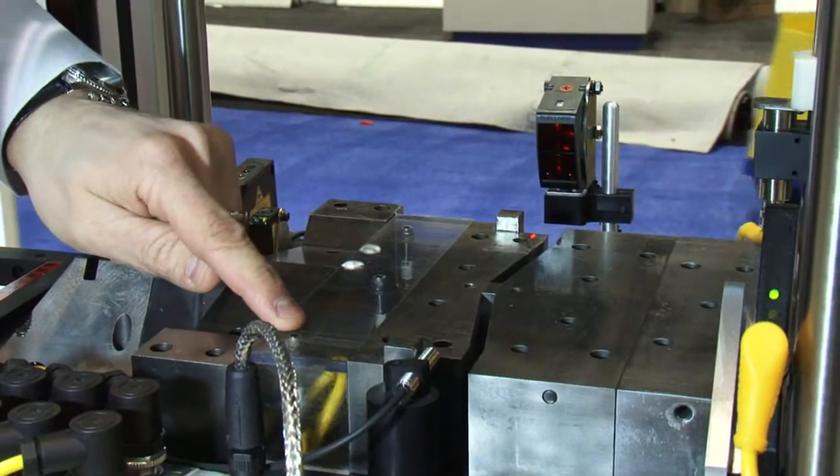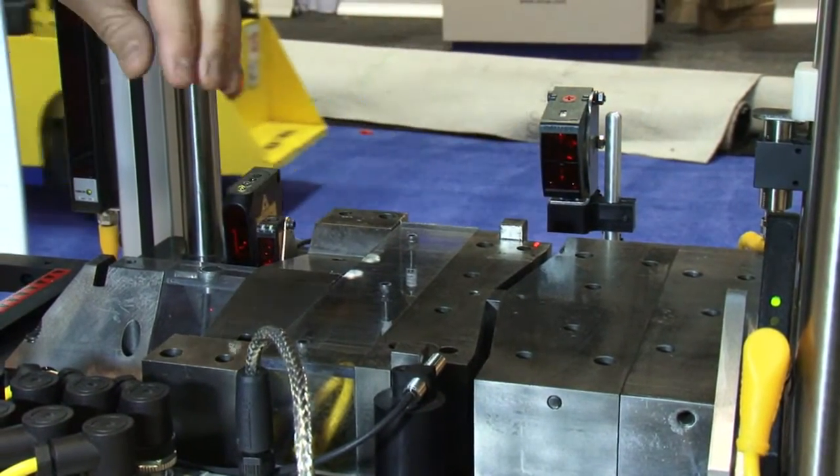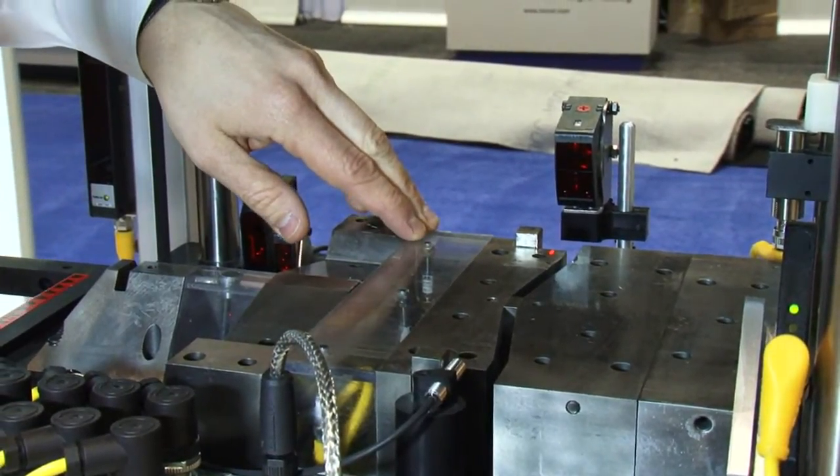Here we're showing in-die sensing for die protection and error proofing — to measure whether you had the correct bend angle or to make sure that a slug actually came out of the part.